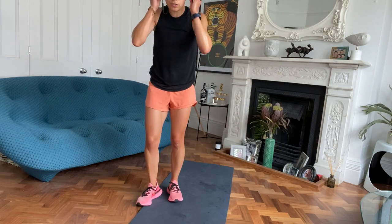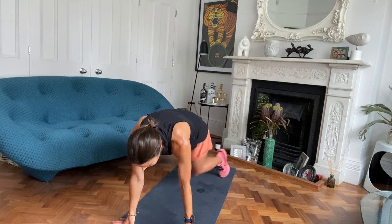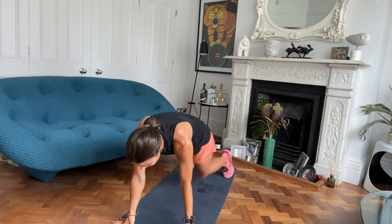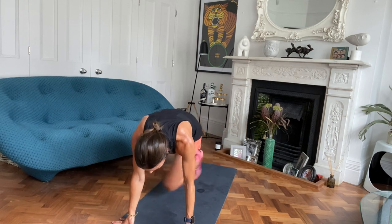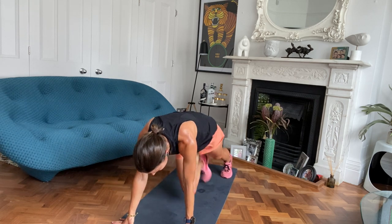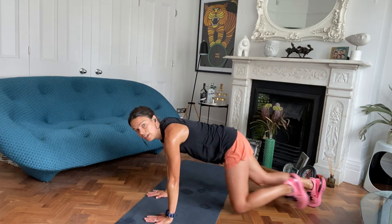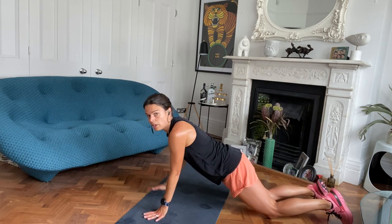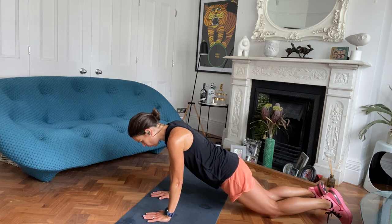Down for mountain climbers. Down onto the mat, assume a plank position. If half plank is what you want to do, do the half plank with some shoulder taps. Off you go. Halfway. If you're half planking, try and tap or just hold. Work that core.